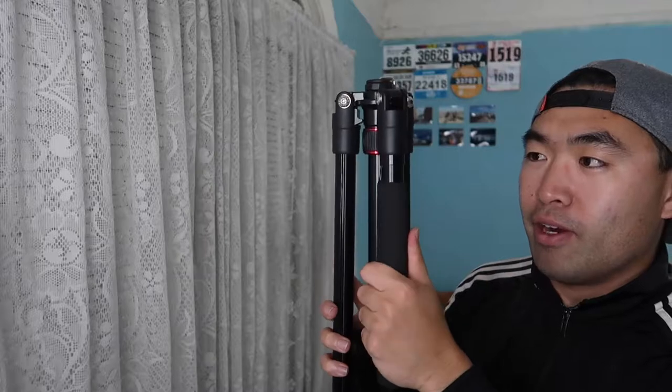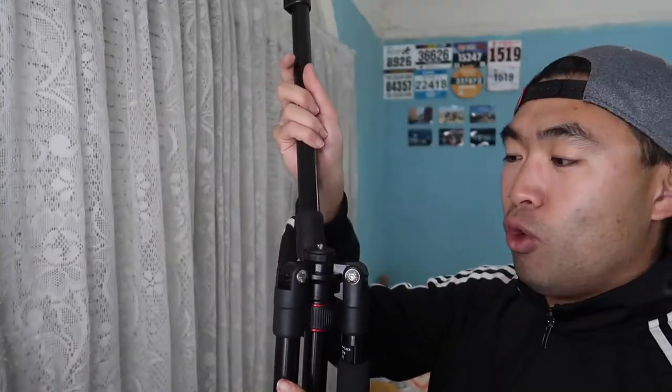This particular tripod is a 64-inch one, so it's actually really tall. It has a nice grip material where you hold it, and the rest of the product is made out of aluminum alloy. Let's open it up to show you what it looks like.